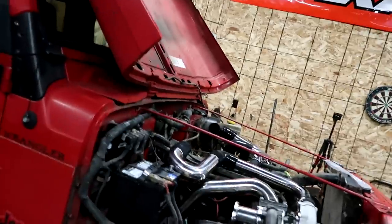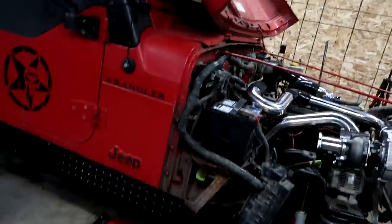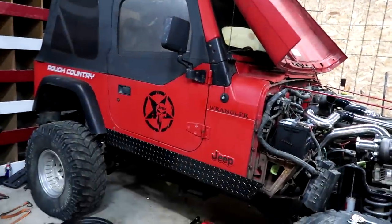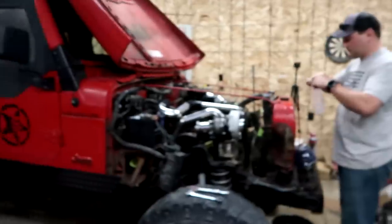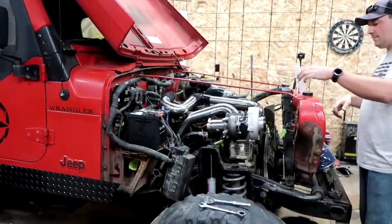This thing does have a body lift and a suspension lift, so we're working with that as well — everything is sitting up higher than it should be. We probably have a two-and-a-half to three inch body lift right now, and I know for certain I'm going to end up with a one inch body lift. So we've got to keep that into consideration, but man, that's looking good.